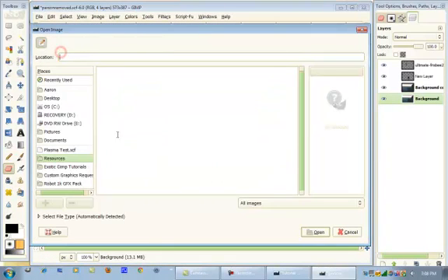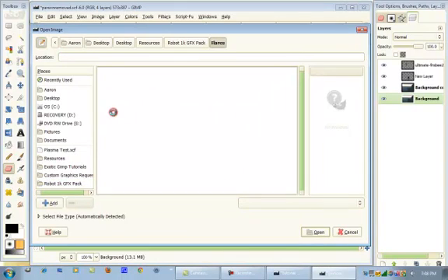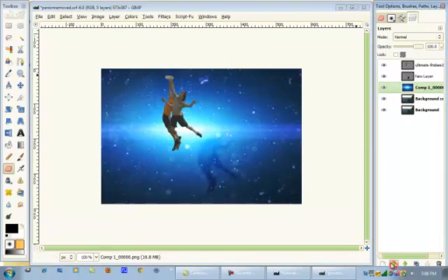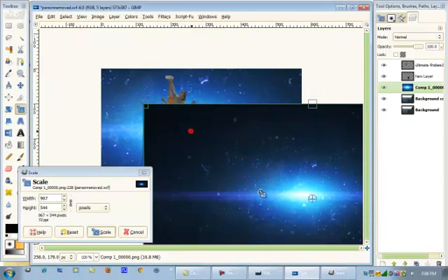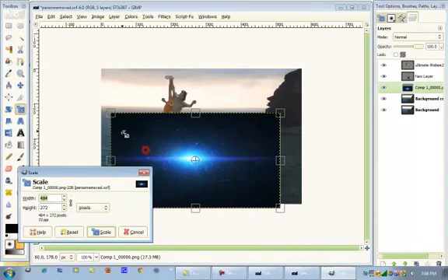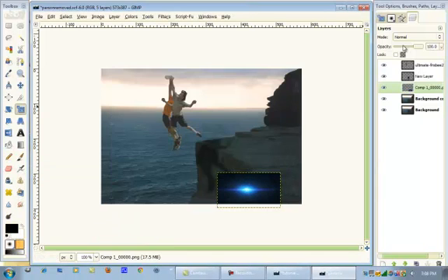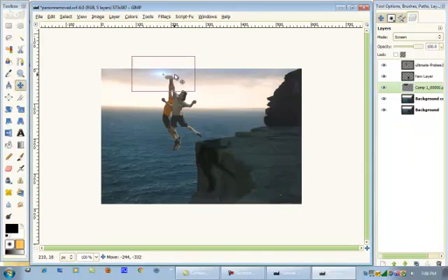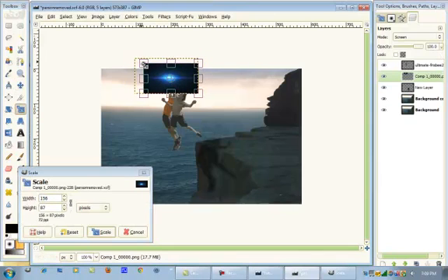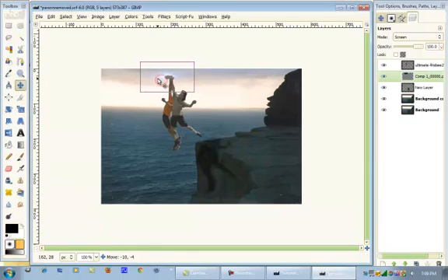Now what we can do is add a flare. Go to File > Open as Layers, and go to the Robot 1K GFX Pack, then go to Flares and we're going to use Comp 1. Move this up, scale it down because it is huge. Move this over here and scale it down again. Put the layer mode on Screen. Bring it above — actually below the Ultimate Frisbee Players. Maybe a little bit smaller. I think that looks good.